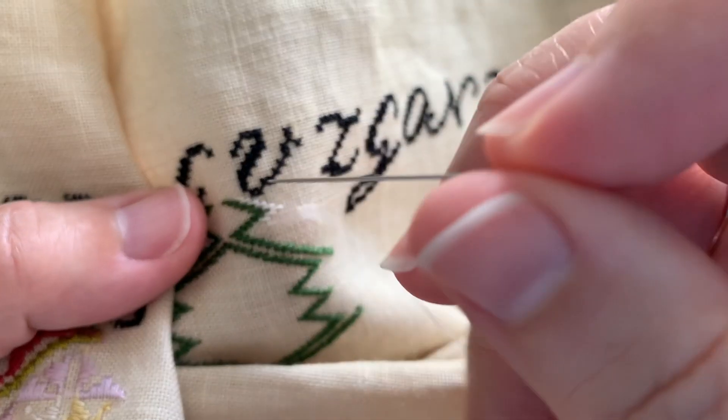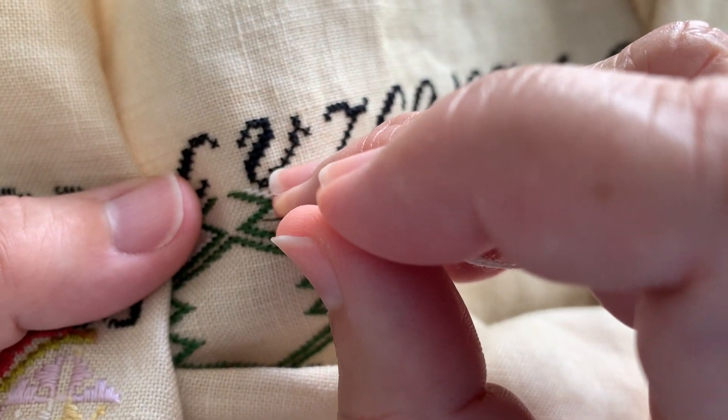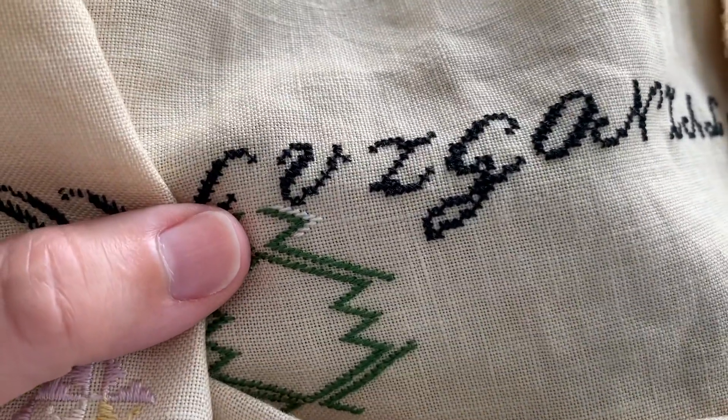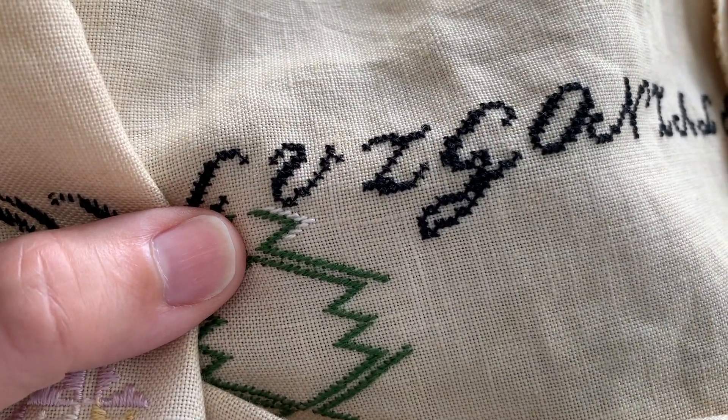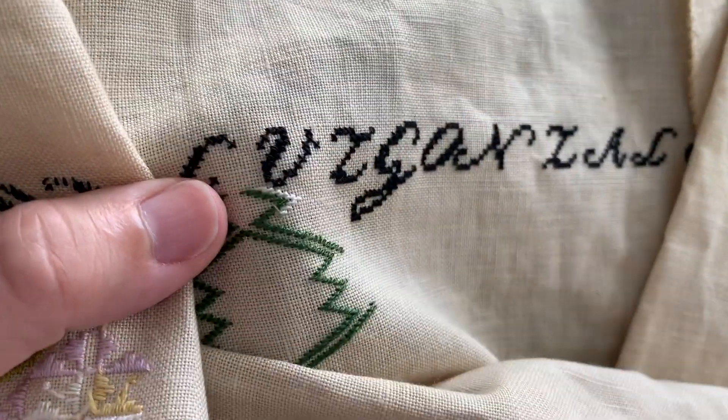Hello everyone, Jan Hicks of Jan Hicks Creates here, coming at you with a little stitch-with-me with the beautiful Liz Gonzalez Spanish Colonial Sampler, where I'm working on some satin stitches.